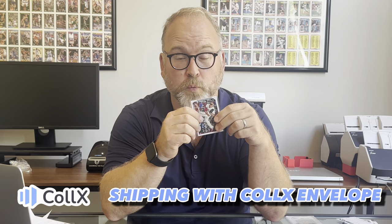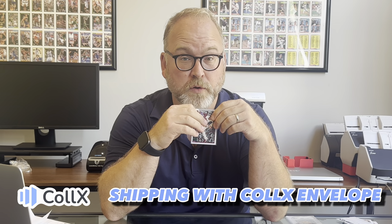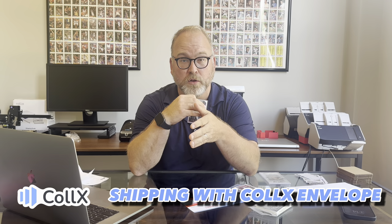Starting at $0.75, we will provide you with tracked mail and a label so that all you have to do is put the thing in the mail and both the buyer and the seller will be able to see where it is all along the journey.